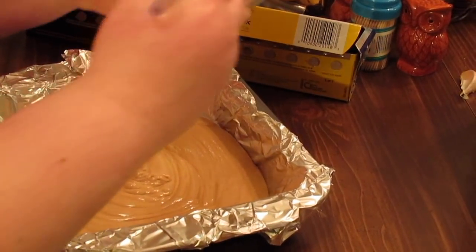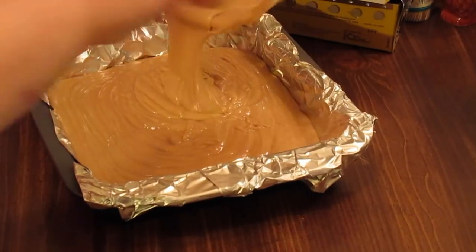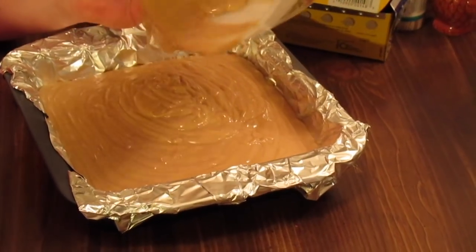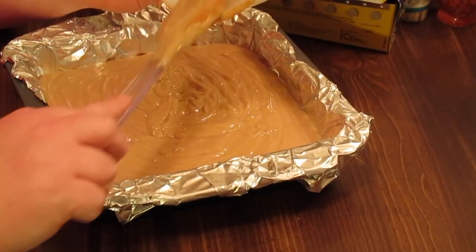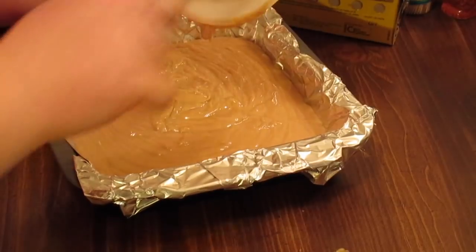Pour it out into your prepared pan. You can double this recipe and it can go in a 9x13 or 10x13 pan. Make sure you line it, because I don't want you to spend the time and money on these ingredients and have it not work for you.